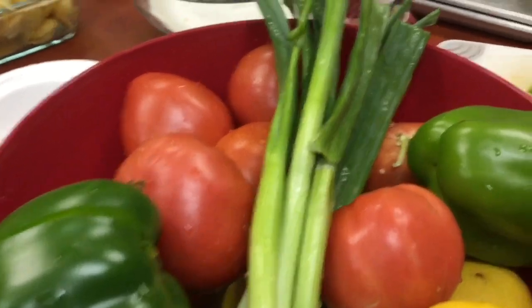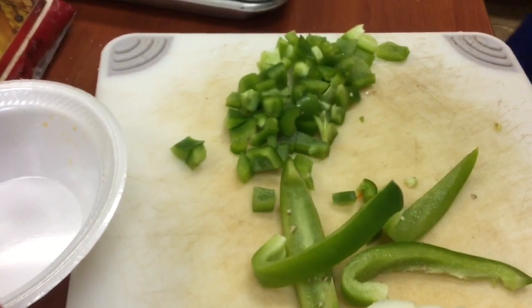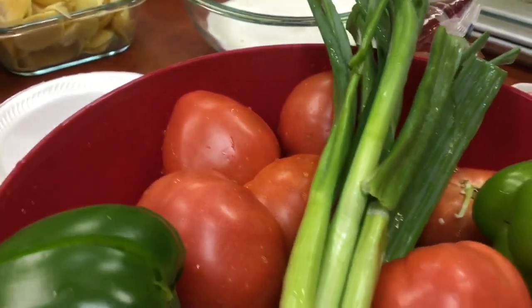All of these vegetables are getting chopped, and they're for the filling of the zucchini boats. We have green pepper, onion, tomato, and green onion.